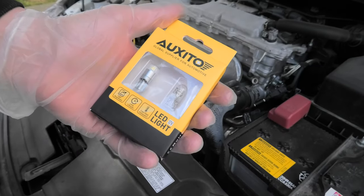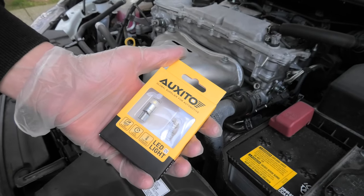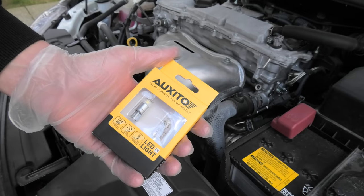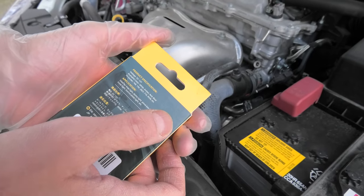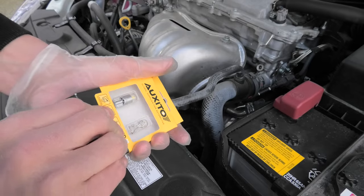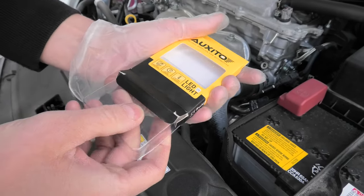For this installation we'll be using the bulbs from Auxito. As I said I already installed one, here we have another one. They are 300% brighter than OEM. They have a long lifespan. They fit sockets 168, 194, 28, 25, etc. They can be used as both interior and exterior.